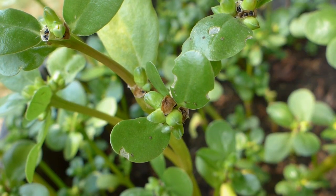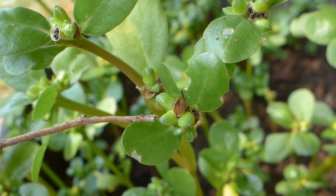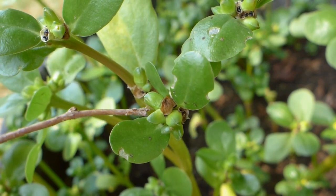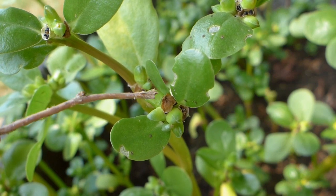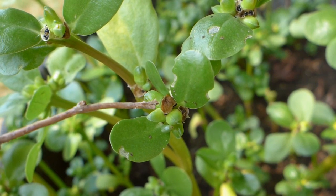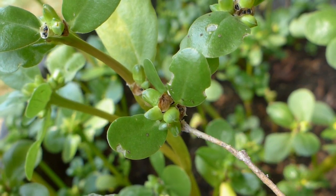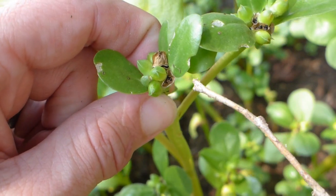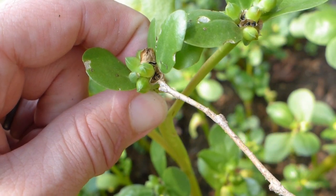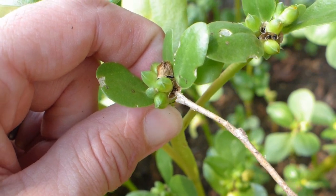There are three different stages you'll find the purslane pods. You've got the green ones right here — these pods are not ready yet to be harvested. Then you have these brown ones with a cap on them; those are the best ones to harvest right now. And right over here you can see one that's already popped open — most of those seeds have already spilled out, but we can still collect a few from there.